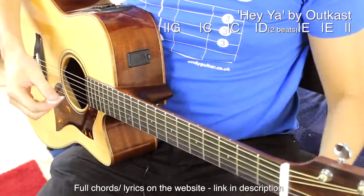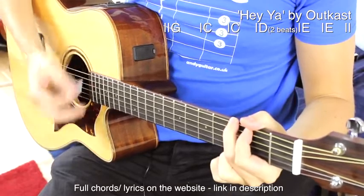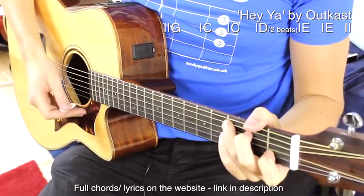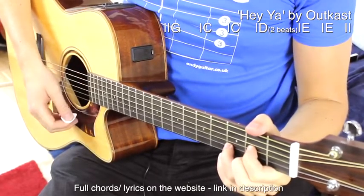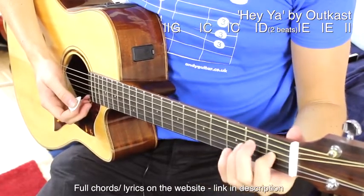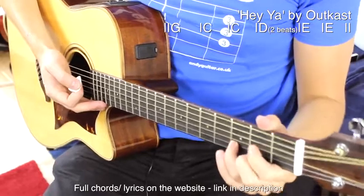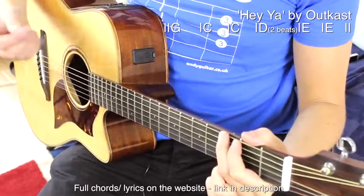To play Hey Ya by Outkast, we're on the G chord for a single bar. We're on the full C chord for two bars. The D chord is just for two beats, so really quick. Then we change — and we can keep our first finger down to change between D to an E major chord — and the E is for two bars. So just two beats on this D, which is a little strange. We're just going to play that one with two strums.